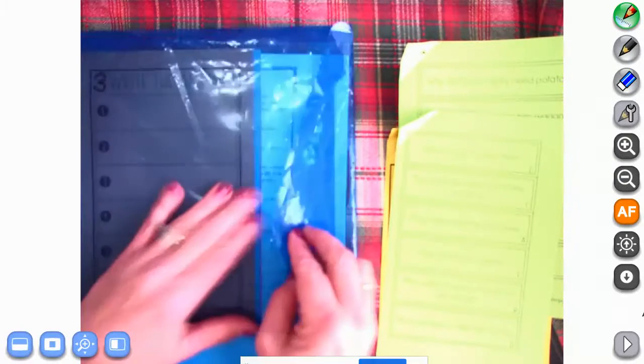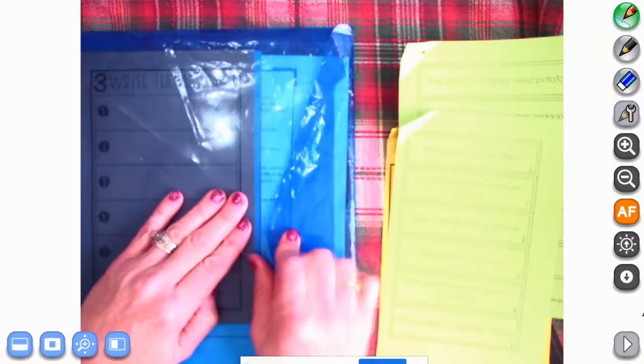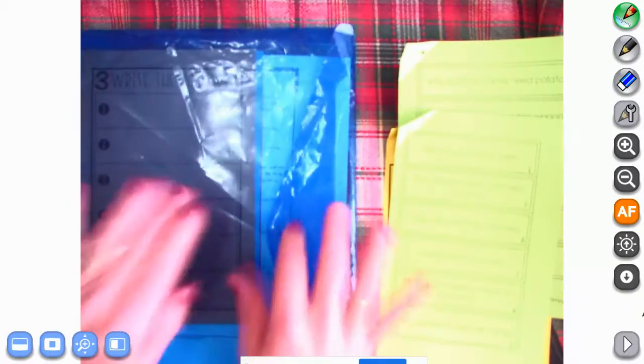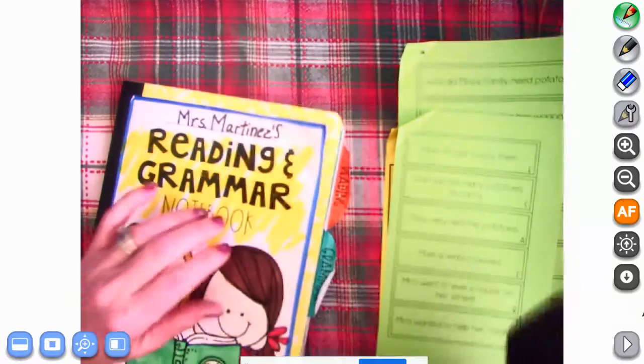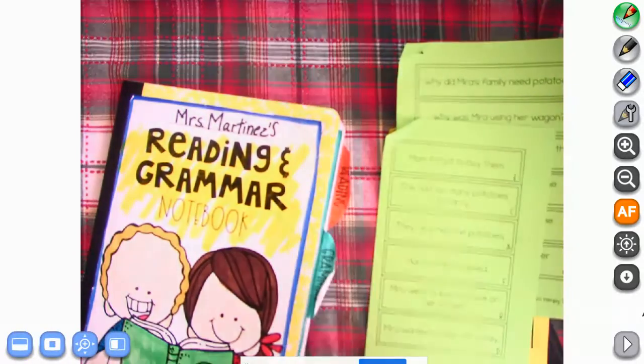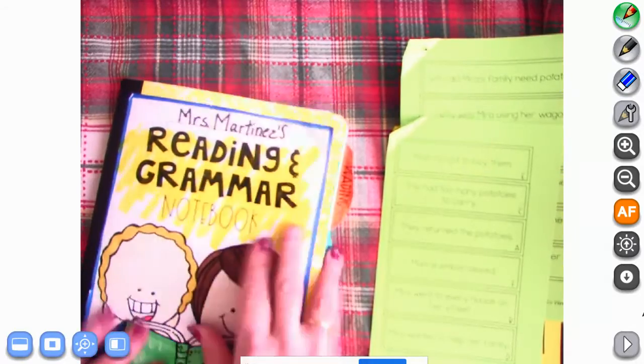Do we remember why we put it back in our envelope? What do I always say? A stitch in time saves nine. Go ahead and put it back so that when we need it tomorrow, you know right where it is and you don't have to say, 'Mom, Dad, help me find my papers, I can't find them.' I'm sure that never happens to anybody in our class, right?